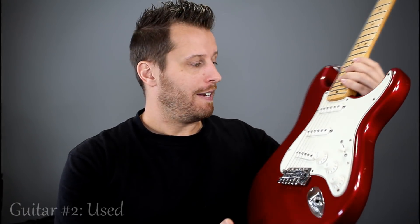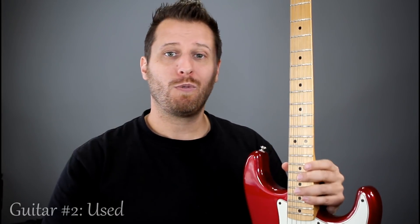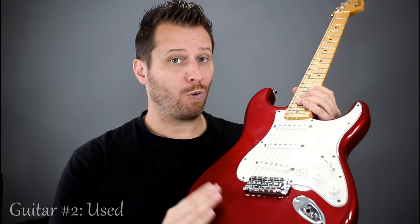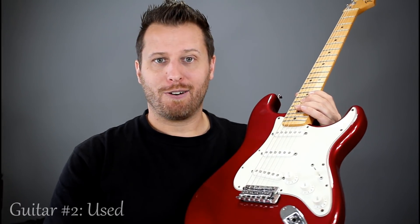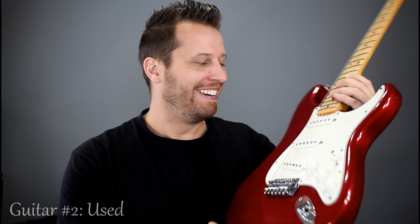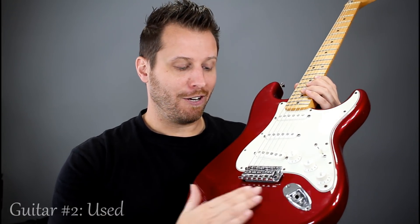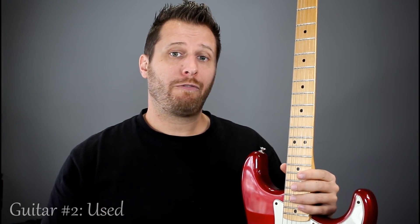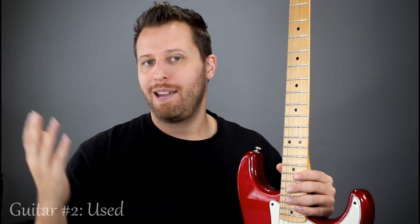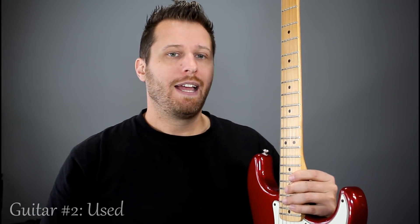Guitar number two is a Made in Mexico Strat, representing buying used. If you were to go into a music store and pull a new one off the shelf, you'd be paying $799, and with sales tax at 10% you're almost at $900 — that's a lot of money. So buying used is a great option. I picked this one up for $350, under our $400 price range. It came with a practice amp, a cable, and a strap — the guy just threw it all in.